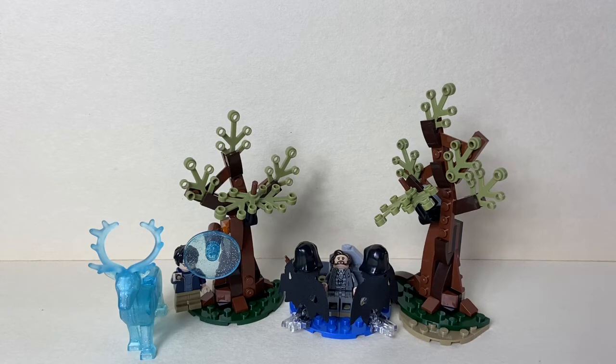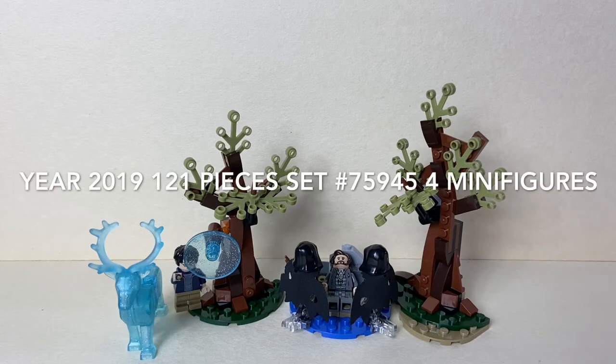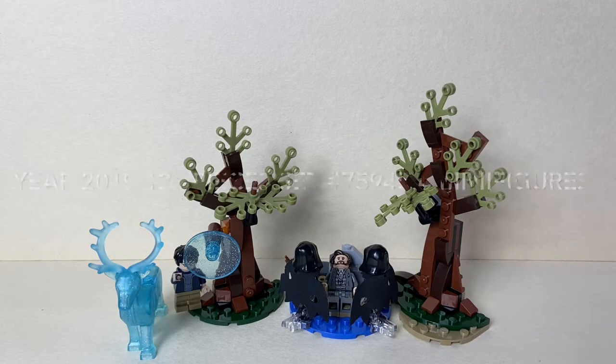Hey everyone, DarkRideBrix here, and today I'm going to be reviewing the LEGO Harry Potter Expecto Patronum set. This set came out in 2019, it has 121 pieces, its set number is 75945, and it has four minifigures.